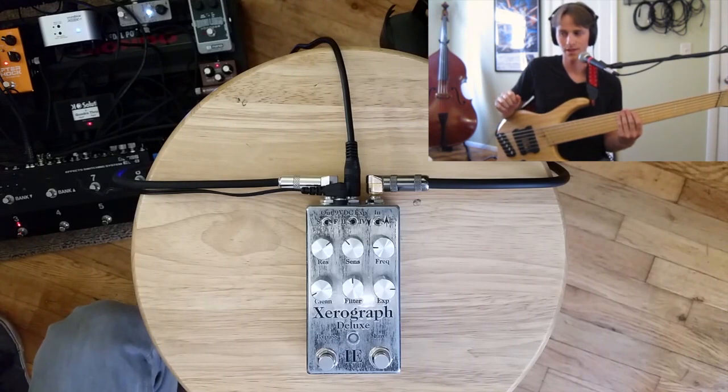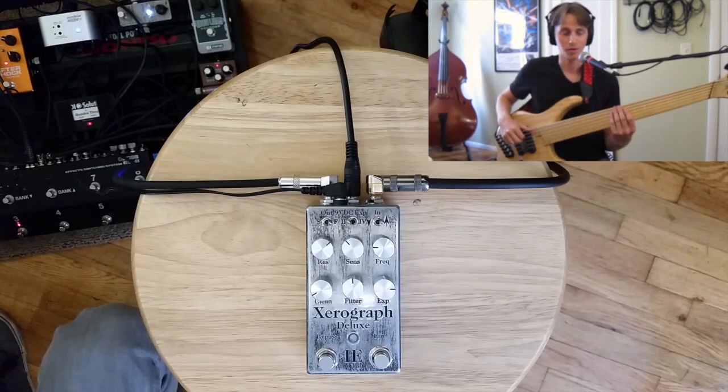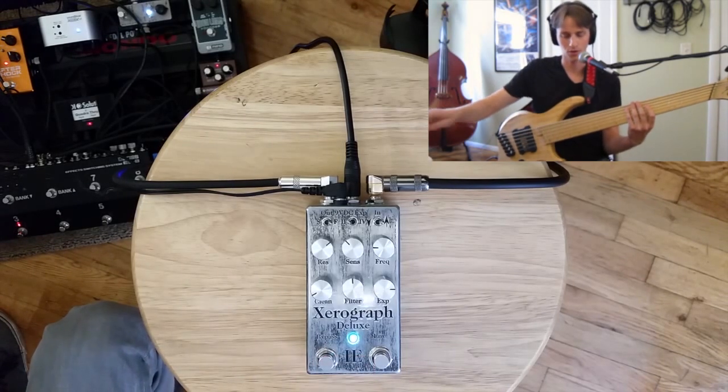Similar settings — I've rolled a little bit more resonance in, pulled my clean signal back a little bit. Now I'm running that same overdrive, but I've also added an octaver from the Boss OC2. So without the Zero Graph... and now into the Zero Graph Deluxe.